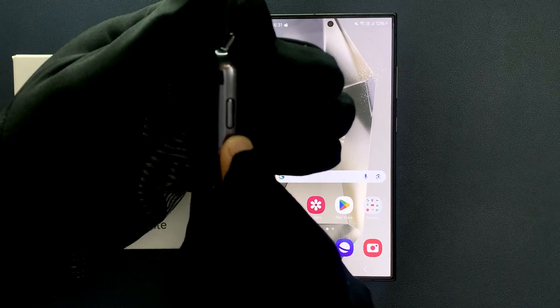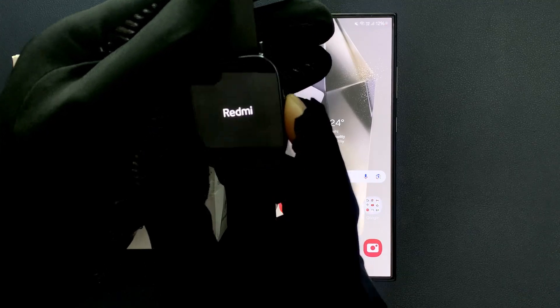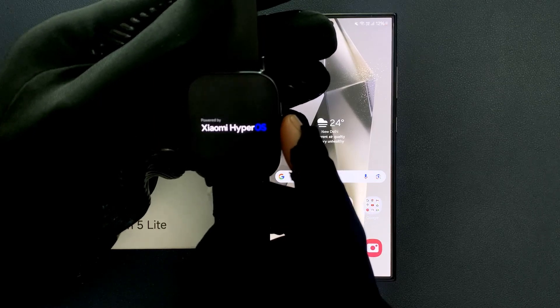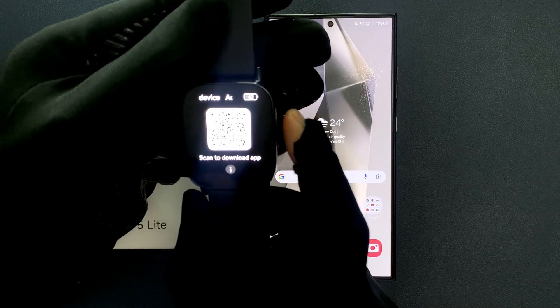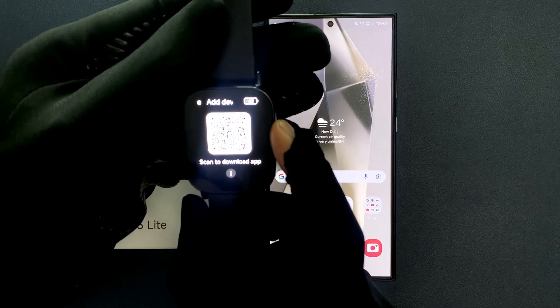Release the power button and you can see it's powered by Xiaomi HyperOS. You will also feel a little vibration. Select your language — I am selecting English. And you can see here we have a QR code, which you can scan to download and install the Mi Fitness app.